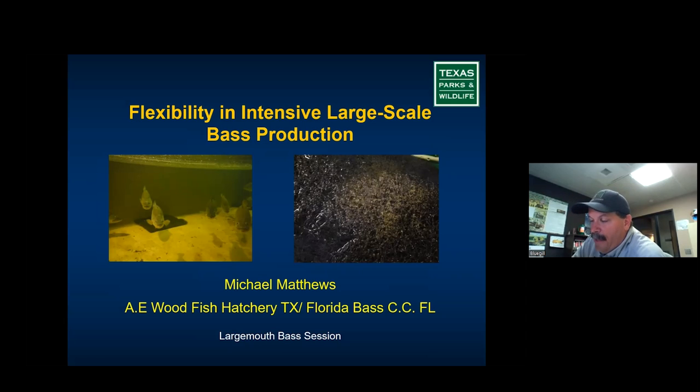Large females get mad at the males and eat them, and I lose broodfish. They give you a lot of eggs — I've had one female give me over 50,000 eggs in one spawn, but that's not common. It's just not worth it. I prefer two-to-eight-pound females for Florida largemouth bass. For regular largemouth bass — what people in the south call the northern largemouth bass — I still prefer two-to-five pounds.